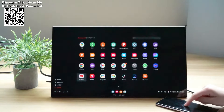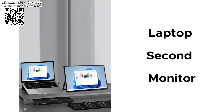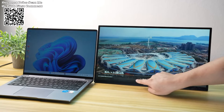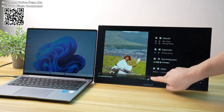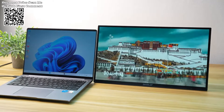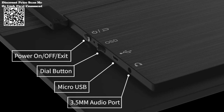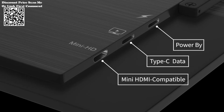For laptop HDMI-compatible connection, enable the touch function using a simple connection process. Power the monitor through the first Type-C PD port with a charger, then connect the laptop's USB port to the monitor's middle Type-C data port using a USB to Type-C cable. Use a mini-HDMI to HDMI cable to establish the connection between the laptop and monitor.